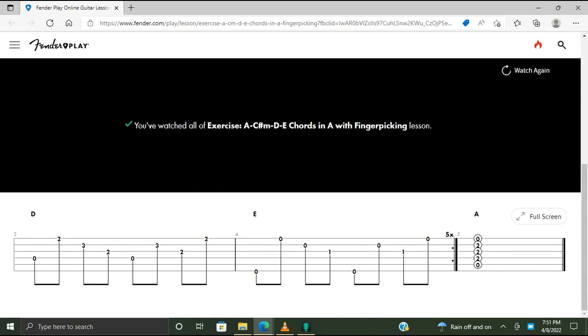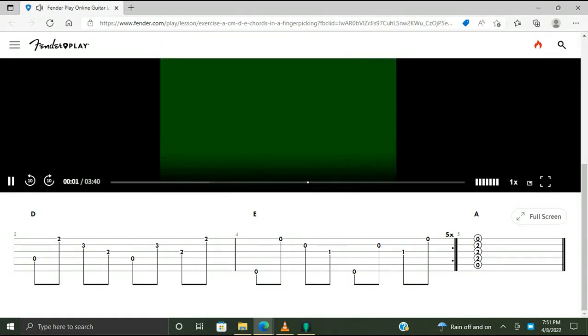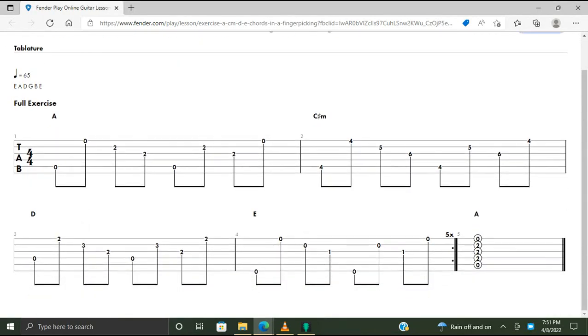Okay, I'm going to play it again and play along. Don't mind — the tabs are large. This is easier than it looks. Here's how it sounds.